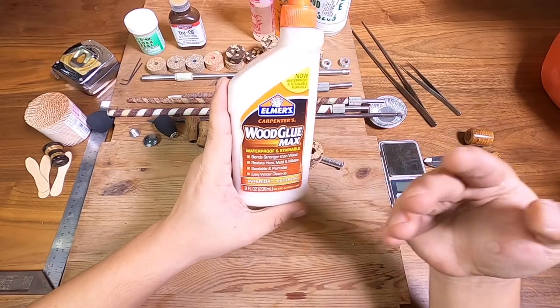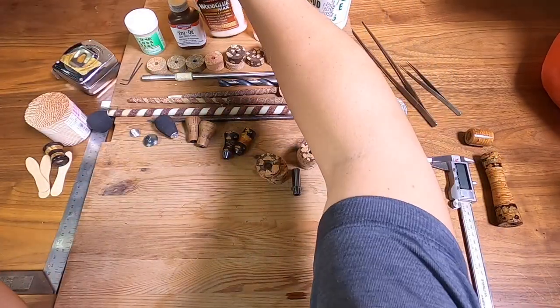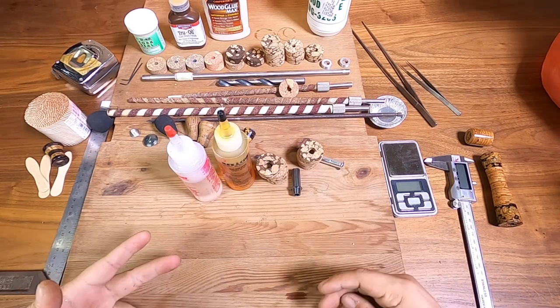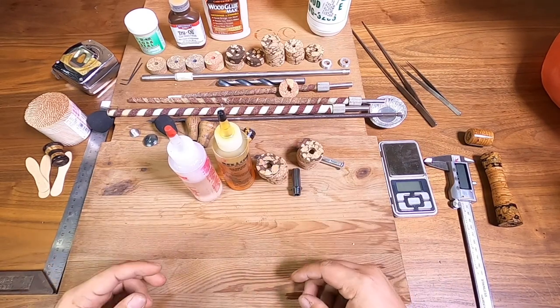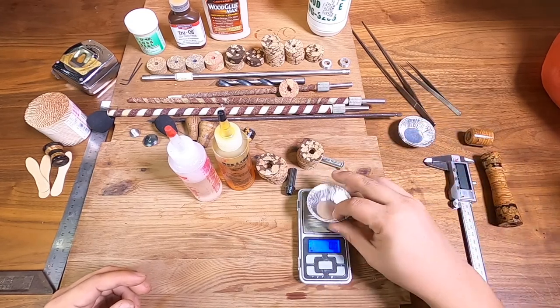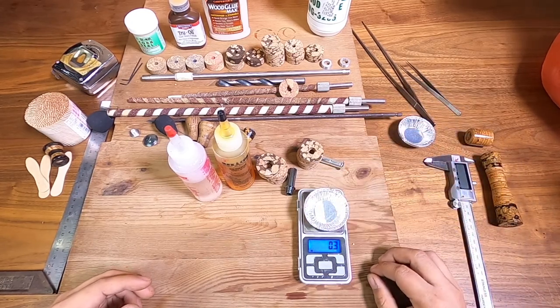I use it for most of my corks, but for today we're going to be using two-part epoxy. When you use two-part epoxy, you've got to make sure everything is mixed right — I'm going to be weighing it so I get a very accurate measurement. I'm going to fast forward this part.